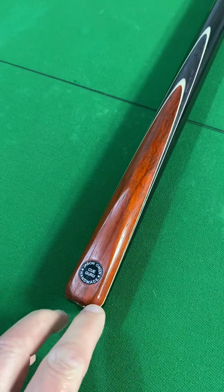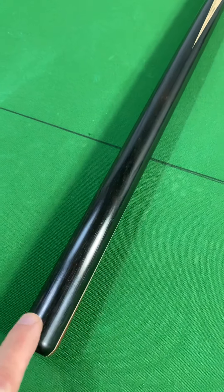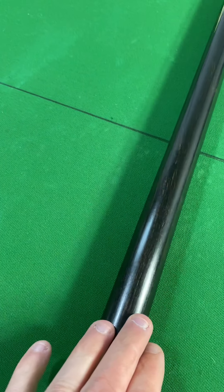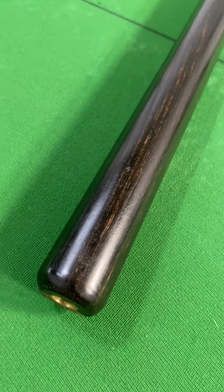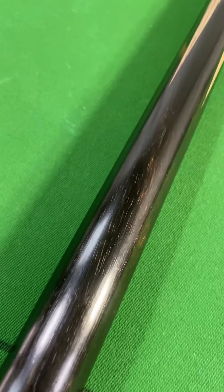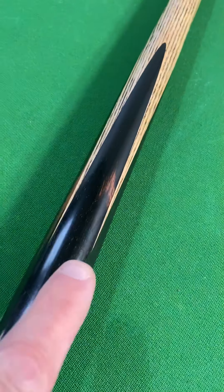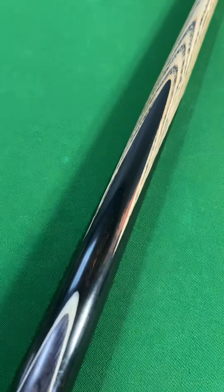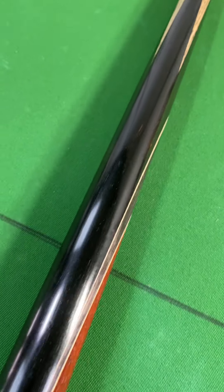Let me show you around the butt of the cue as well. Here's a front splice - lovely. What I really like about it is this ebony. Some people like pure black ebony; I personally like it with the brown flecks in it - it just adds something nice to the cue, I think it's gorgeous. There are a few bits in the tops and a bit there as well. To me it adds to the cue, I like it personally - some people don't, each to their own.